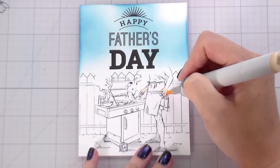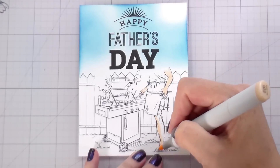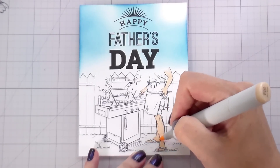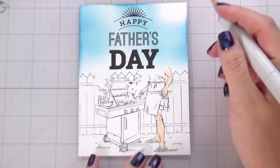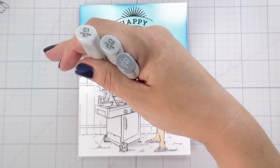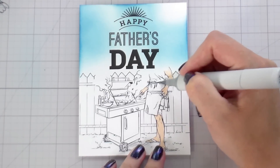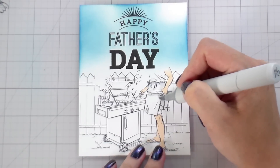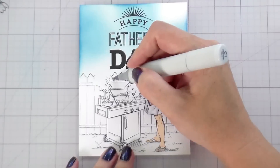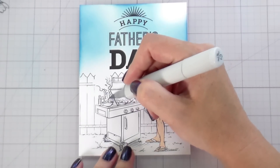I'm going to show you all of the color combinations, but what I'm doing to begin with is some mapping. If you watch my channel you know I do this pretty often when I have a more complicated scene — it helps me figure out what colors I need and where everything's going. I take my lightest color and fill things in. With the skin tone I know it will be darker, and with the apron I know it'll be white, so I'm just using C1 to add shading where I know it's going to be darkest.